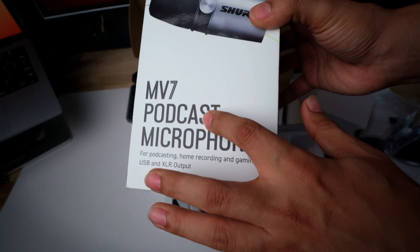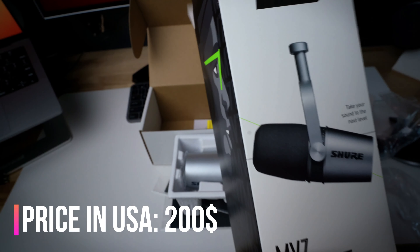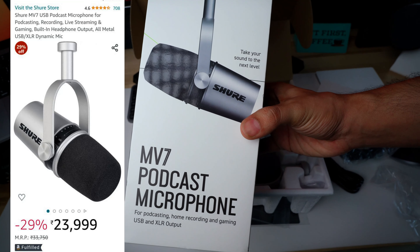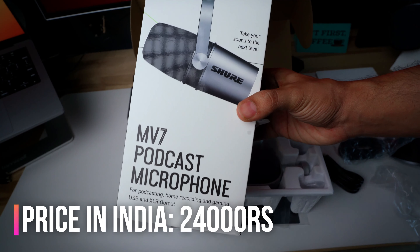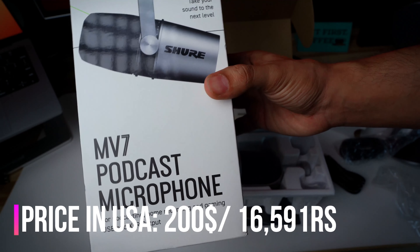The DEAL Onshore podcast microphone — I got it for $200 in the US. I just checked the price in India; I will put it on the screen. This microphone in India is going on a Prime Day sale, probably around 22 or 23 thousand rupees. I got it for $200 which is close to 15 to 16 thousand rupees.